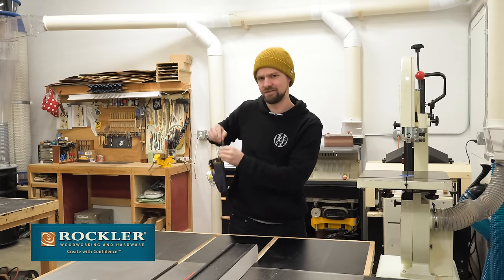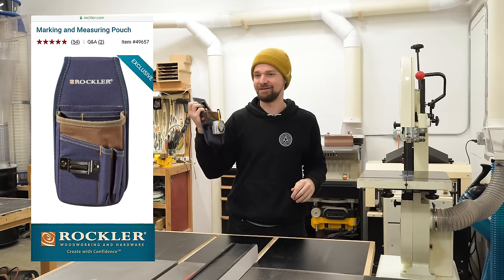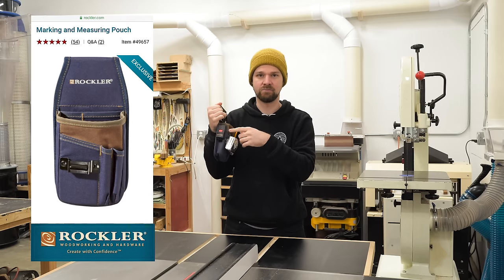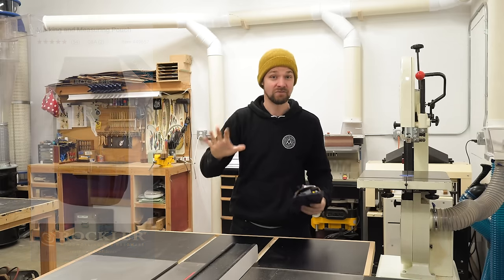I also wanted to shout out this thing — this is the hip belt, and you've probably seen me wearing it. This is great, I've been looking for something like this for a long time. I was able to Velcro on my dust collector port — I did have to sew on the Velcro, but this thing is super handy. So thank you Rockler.